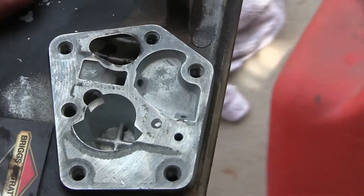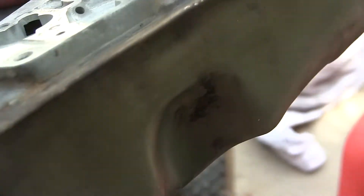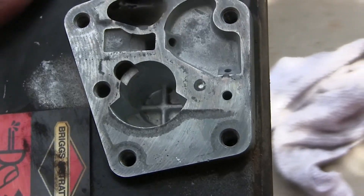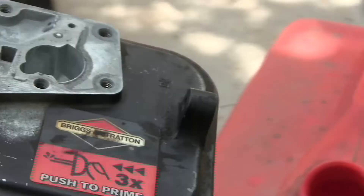Now you can really see the construction. This is a very cool gas can — it has an aluminum cast top on an aluminum form bottom, so all this detail is actually cast and machined into the top of the gas can. I think that's kind of cool.